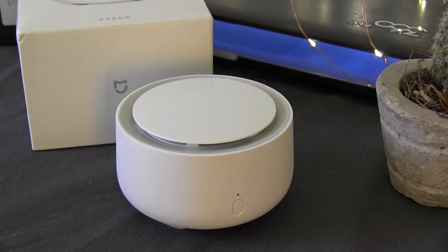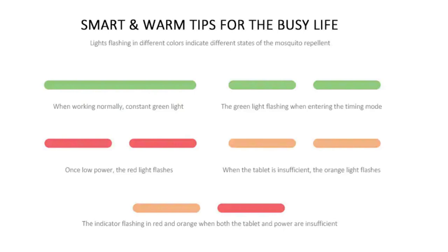The LED also indicates in red if the batteries are low, in yellow if the pastilla is also low, and the modes are: 10-hour mode and Fijo, which is the always-on mode.